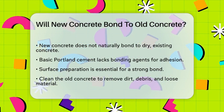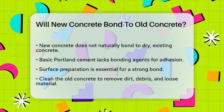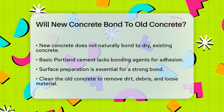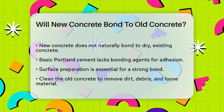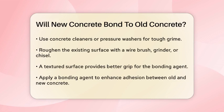The key to a strong bond starts with preparing the existing surface. You need to clean the old concrete thoroughly, removing all dirt, debris, and any loose or flaking material. For tough grime or oily patches, use a concrete cleaner or a pressure washer. A clean surface is essential for the bonding agent to work effectively.